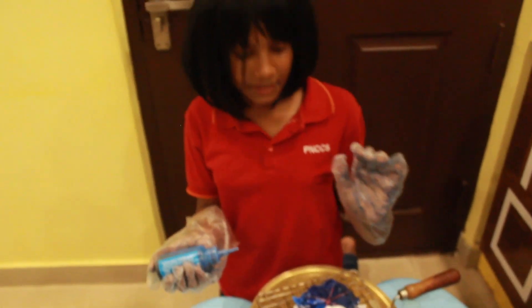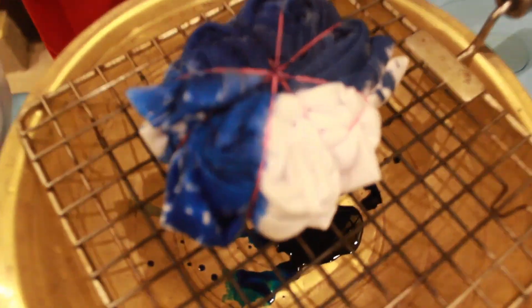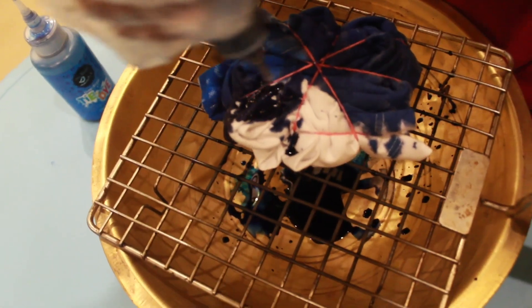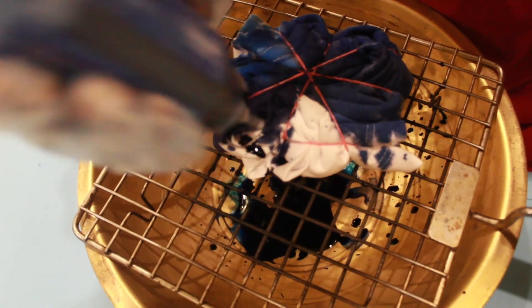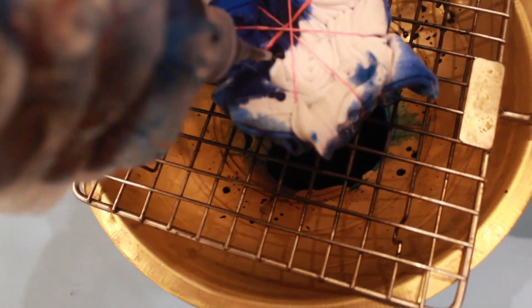Make sure you leave some gaps. Add the royal blue or any colour you have, and spray it very nicely. Shake it every time when you use.